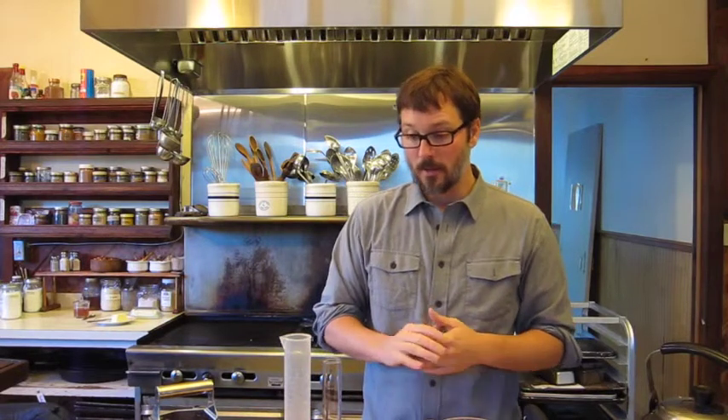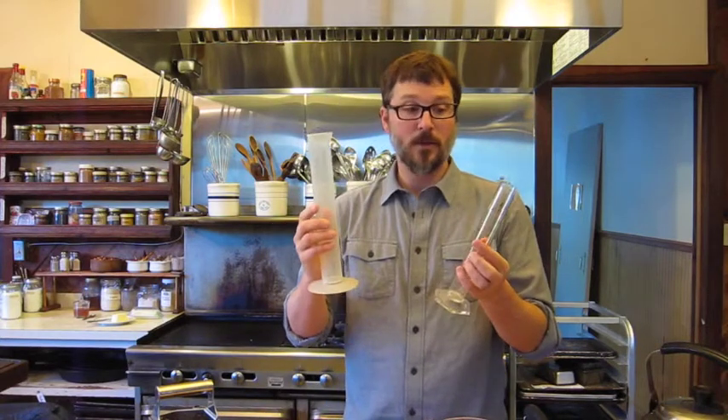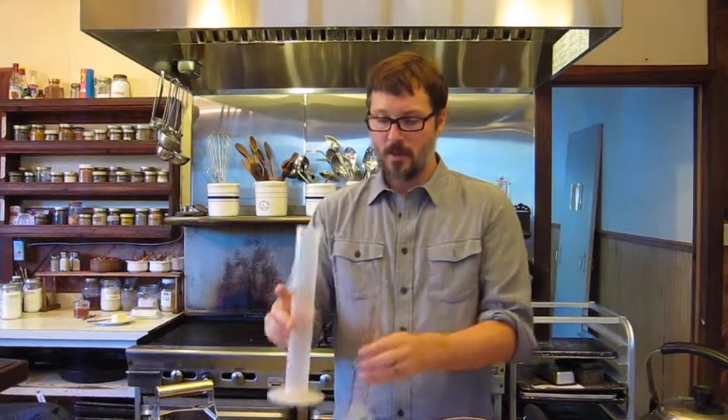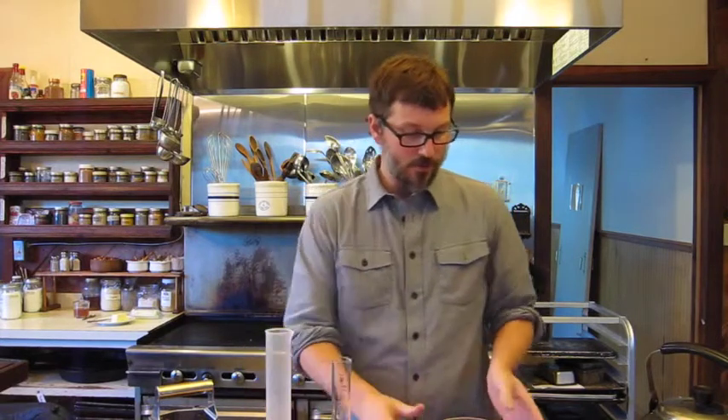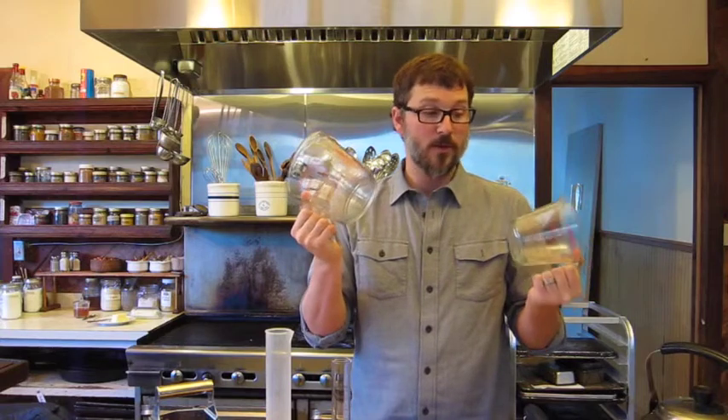The next category is measuring devices. We've got graduated cylinders that measure typically in milliliter volume, and then your traditional measuring cups which have both milliliters and ounces.